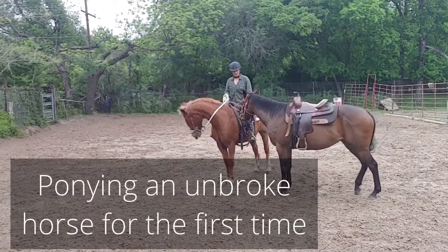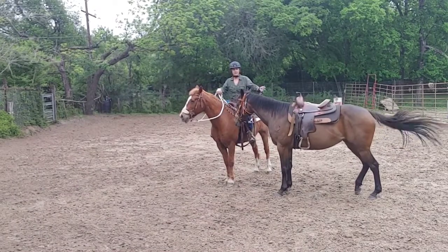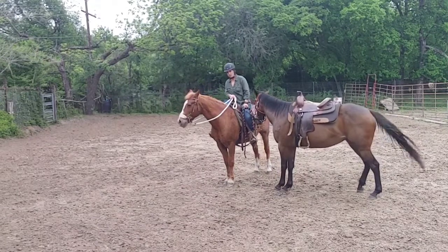Hello everybody and welcome to today's video. Today I am starting ponying with an unbroke horse. We got her all saddled up and she's working well with our pony horse.